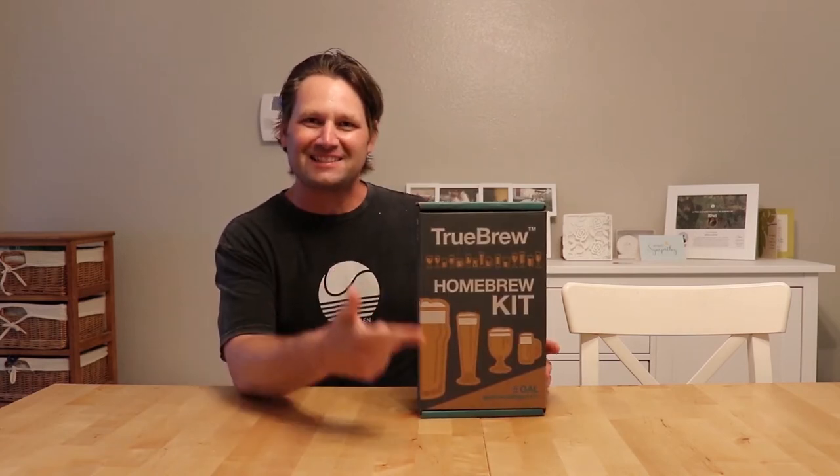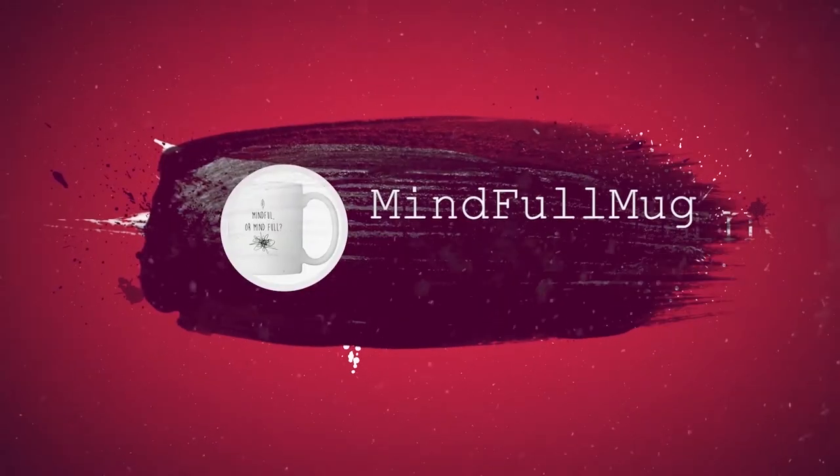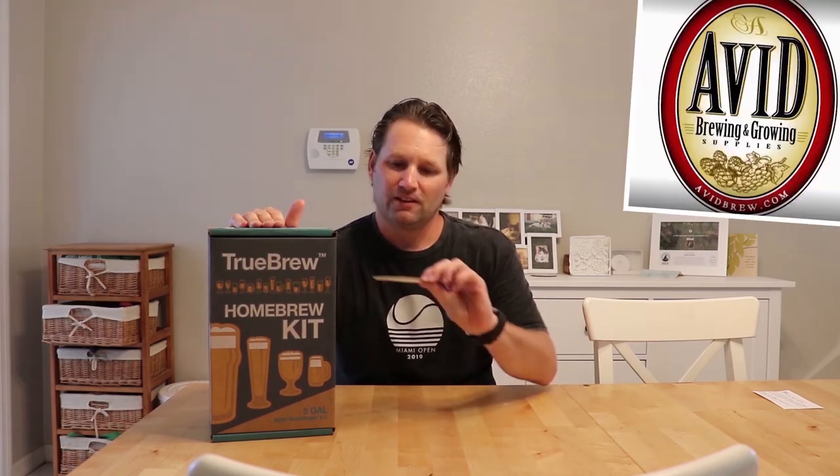What's up guys! Alright, today we're gonna do an unboxing video for this homebrew beer kit. This is a Belgian ale beer kit. It's got everything you need to brew five gallons of your own Belgian ale beer, and I got it at Avid Brewing Company in St. Pete, Florida.